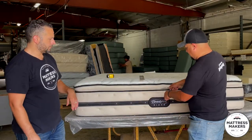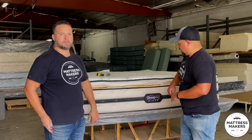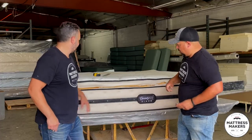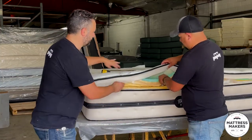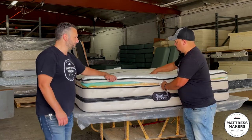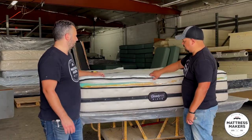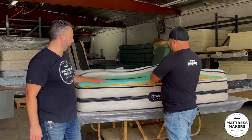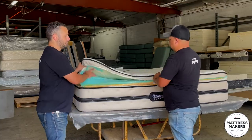We're going to start with taking off the pillow top. We got the pillow top finally off — this is a very luxurious looking pillow top. Starting from the top, we have the tack-and-jump quilt, which gives it a little bit more of that softness and that dimension — it looks like it's tufted. It gives it more of that luxurious look and can also affect the firmness of the mattress.